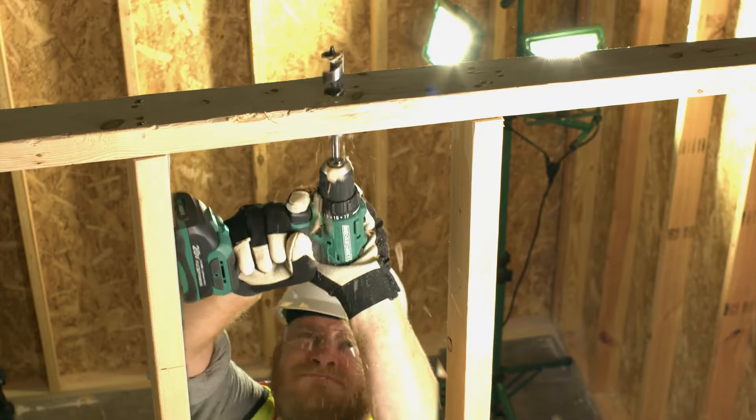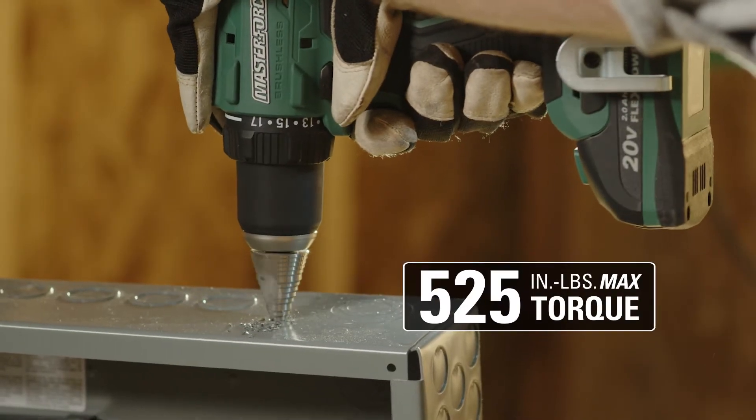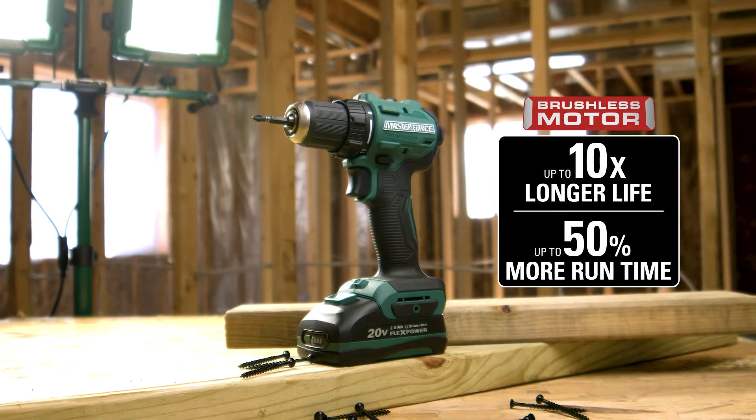Go ultra-compact and tackle tough jobs with 1,850 RPMs and 525 inch-pounds of torque, featuring a high-performance brushless motor delivering up to 10 times longer life and 50% more runtime.